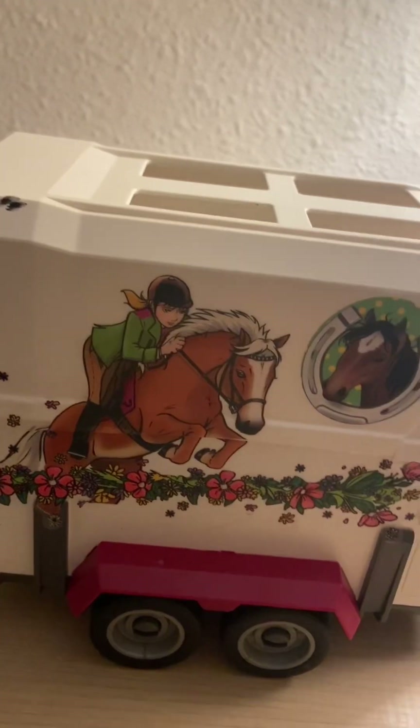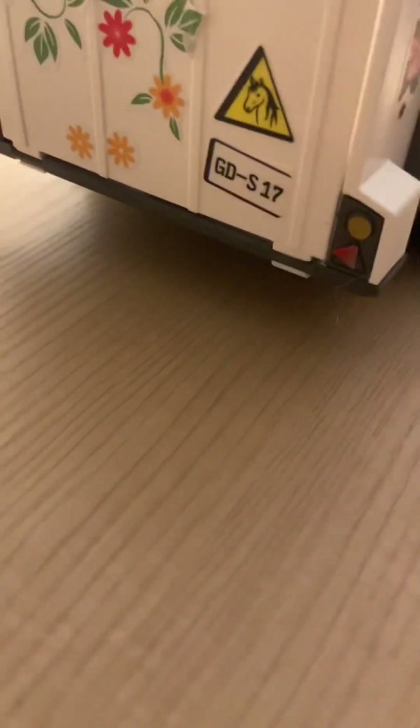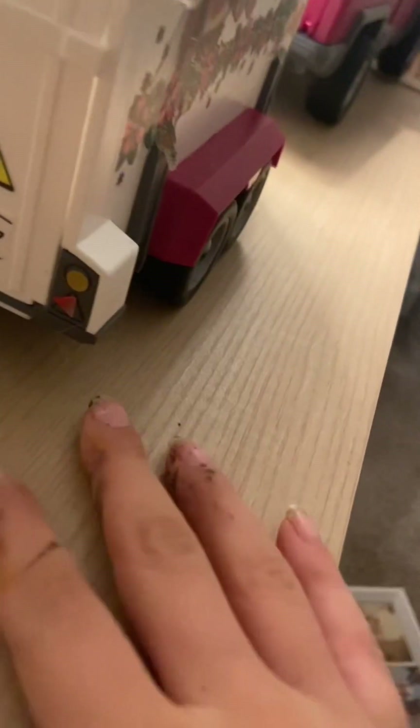Hey guys, this is Breyer horse collector 2015 and I have some very exciting news. I just got these new horses — they're not Breyer though, they are Briar, but I do love Briar and Breyer. Here's Tim and Sasha, but they're not important right now. I have my trailer as you can see, and I have a couple more that aren't dry yet because I just got done painting these. I believe two are drying right now but three of them are in here and I will show you guys.